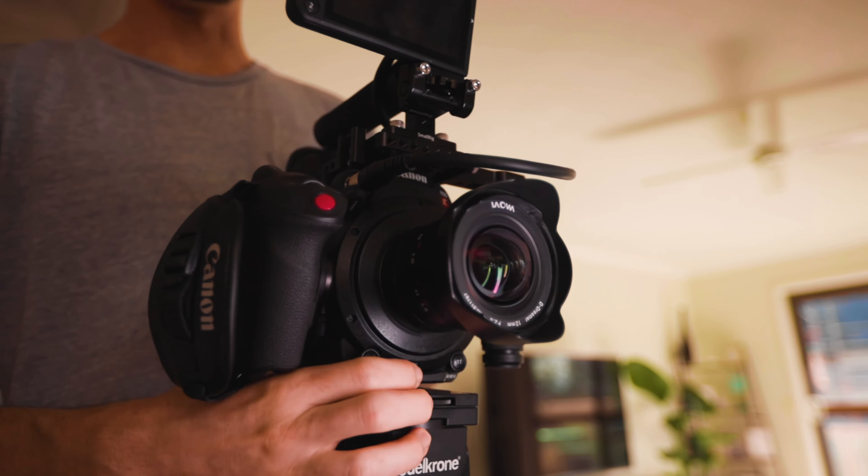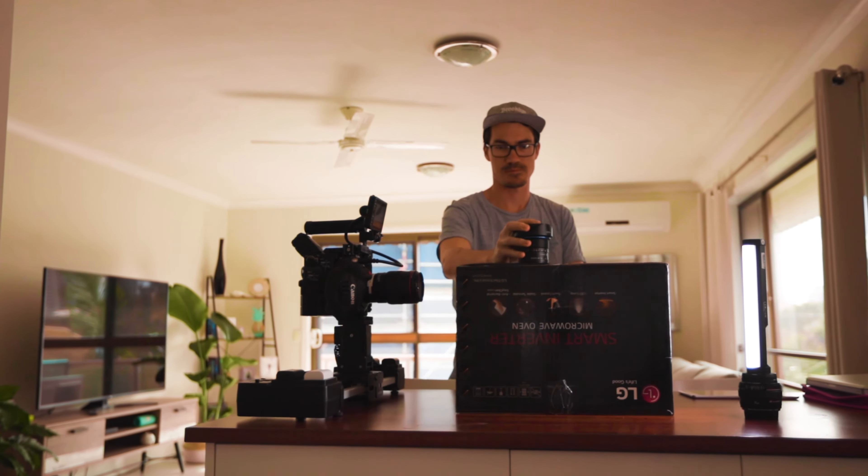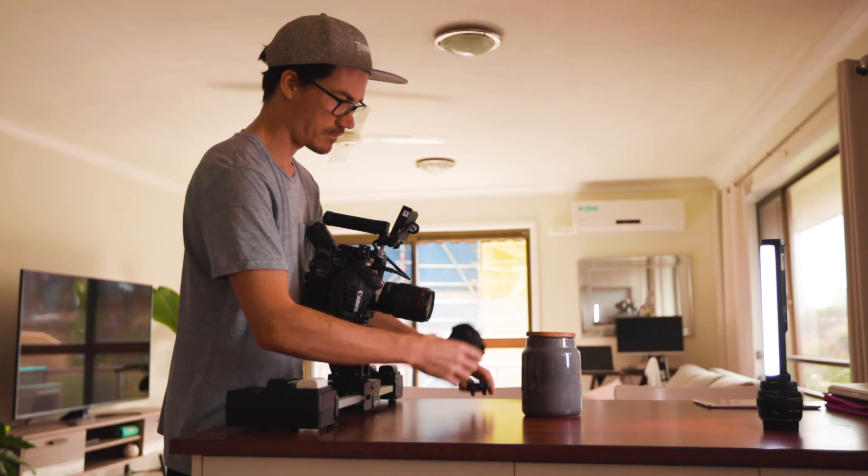So today we are shooting on the Canon C200, and we'll get some nice, crispy shots with this macro lens.